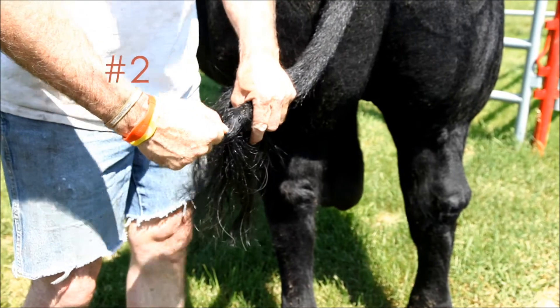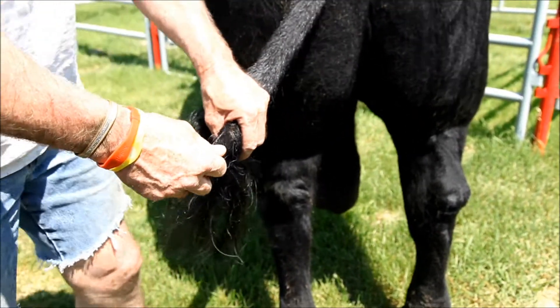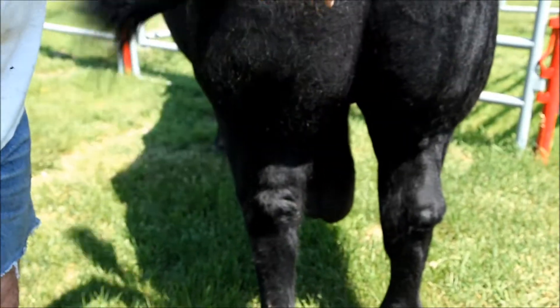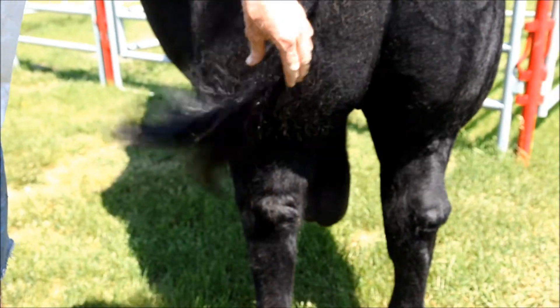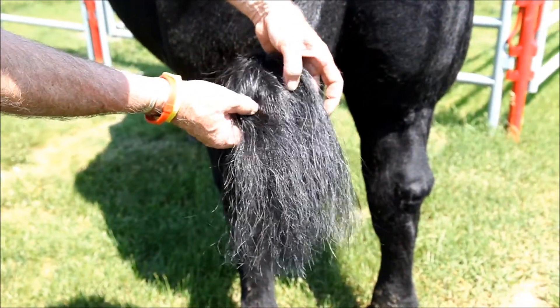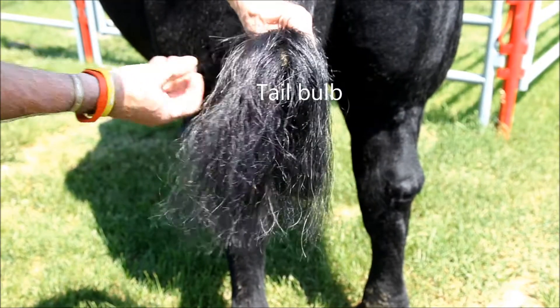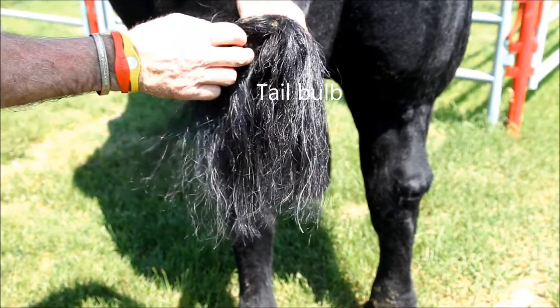After you've got your animal in a secured location, you might want to check its tag or tattoo numbers just to double check that you have the right animal in the chute to begin with. Next, you're going to brush out the tail. Just make sure that it's clean of urine and manure, and it's best not to wash the tail just before.